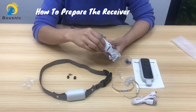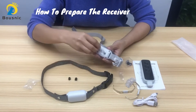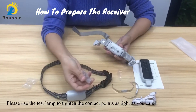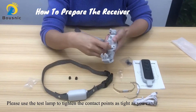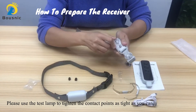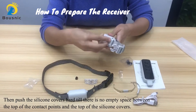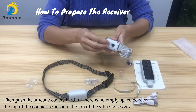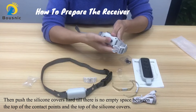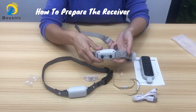Put the contact points here. Please use the test lamp to tighten the contact points as tight as you can. Then push the silicon covers hard until there is no empty space between the top of the contact points and the top of the caps. This way, they will not fall off easily.